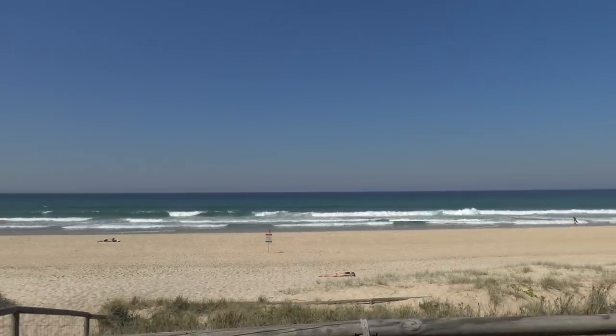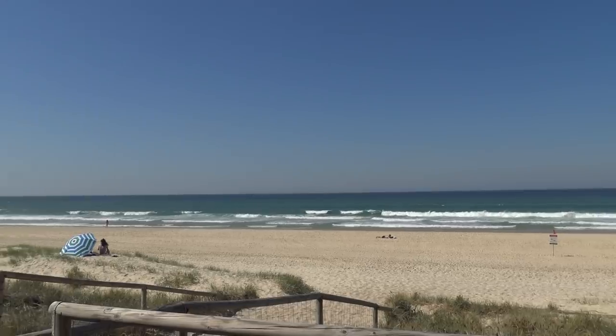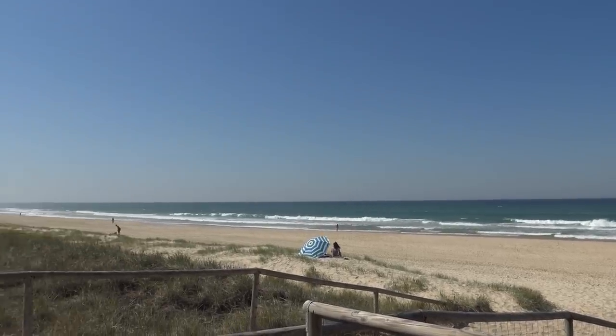Okay, well we have arrived at the beach — just take a look at it, looks nice. Perfect place to eat some fish and chips. Anyway, here's the fish and chips, let's take a look at it.